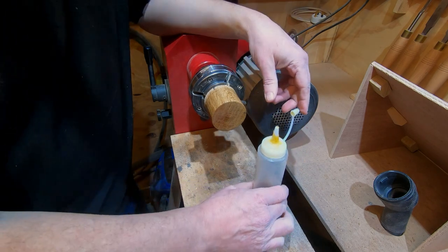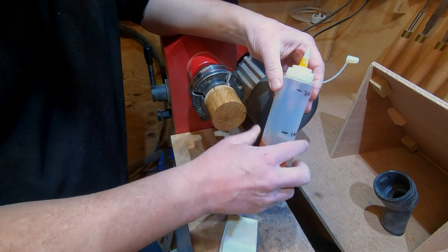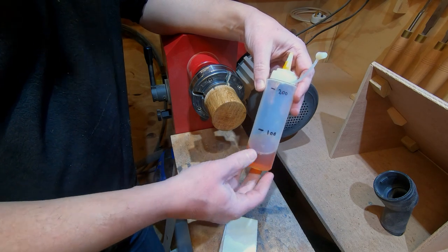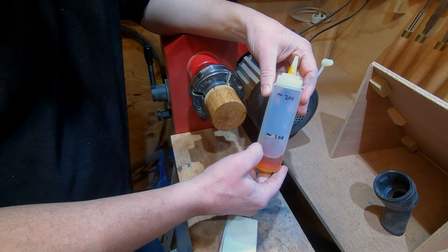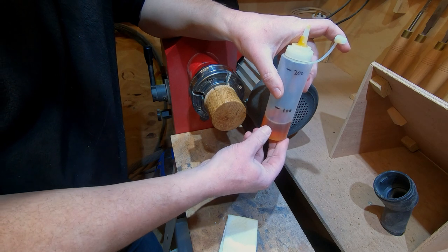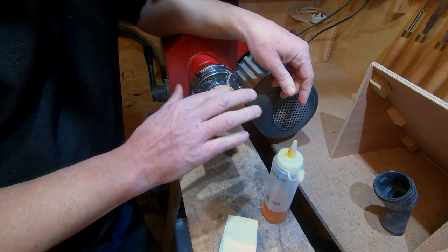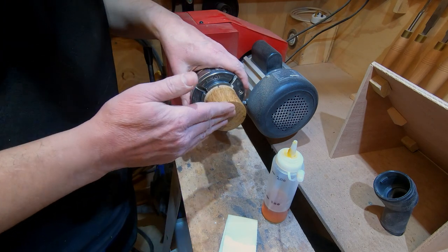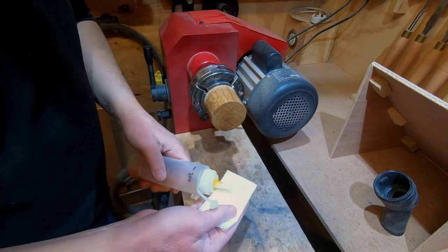One thing to mention about the downside of shellac is shelf life. Once mixed, you ideally want to use it within about three months — don't mix up a massive bottle if you're not likely to use it. I mixed this up about three weeks ago; I started with 100 ml of alcohol and by the time you add the shellac flakes it comes up to about 120–125 ml, and I'm already down to about 50 ml left. The first coat can dry in probably under two minutes — maybe even one minute.